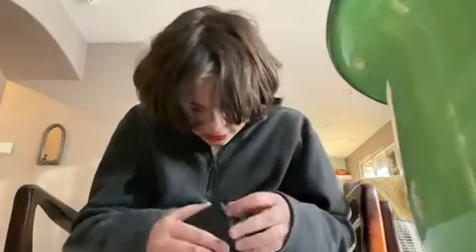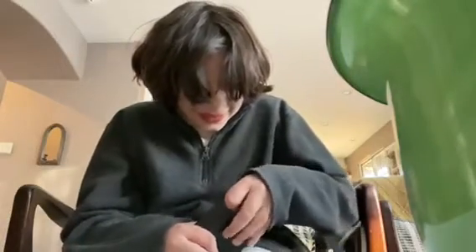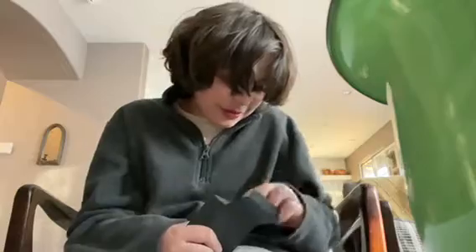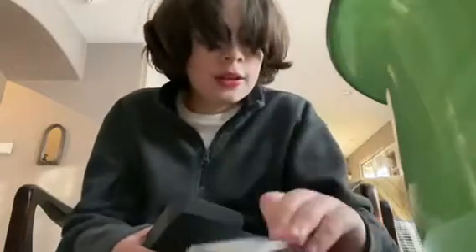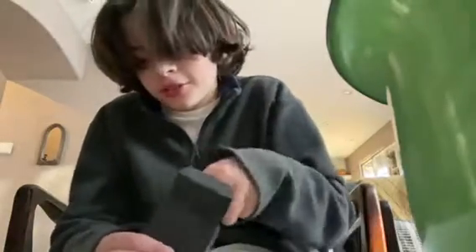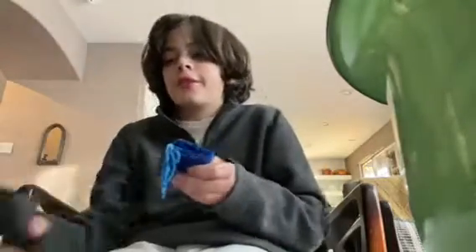Hold on, how do you open it? Oh my god! I love the smell of the accessories, and the bag — I love the bag!